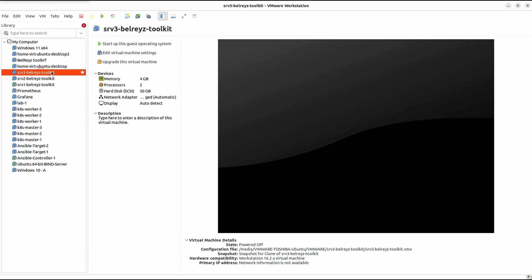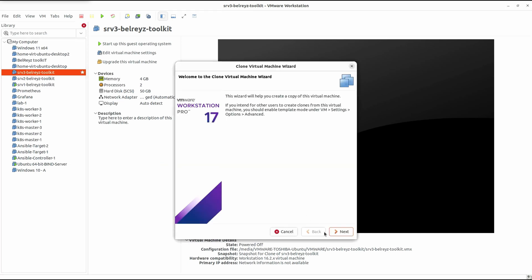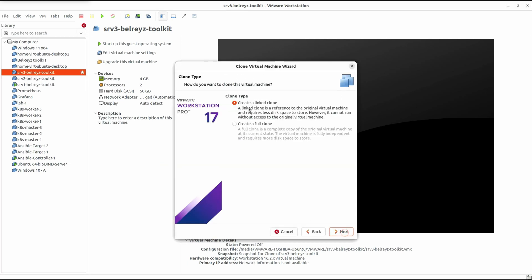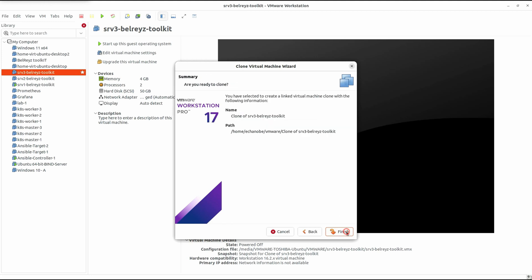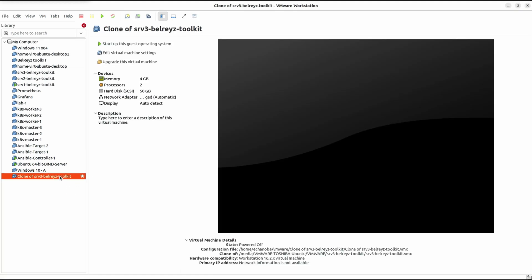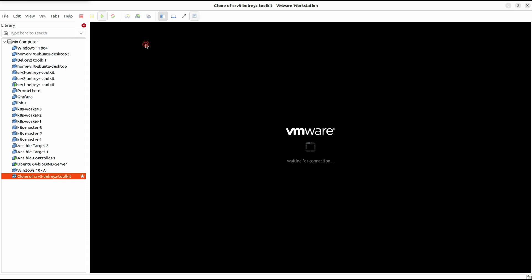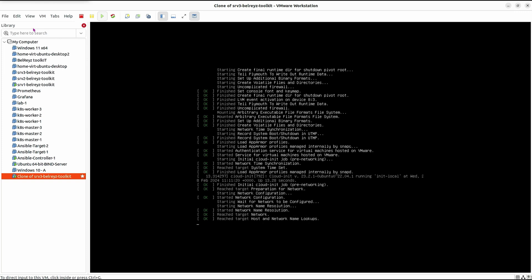Let's do a clone for srv3. Click on Manage and then Clone, and let's do another link clone — choose the first option, Next, Next, then Finish. It's very quick. We're done cloning the virtual machine. Let's close this and start up the guest operating system.